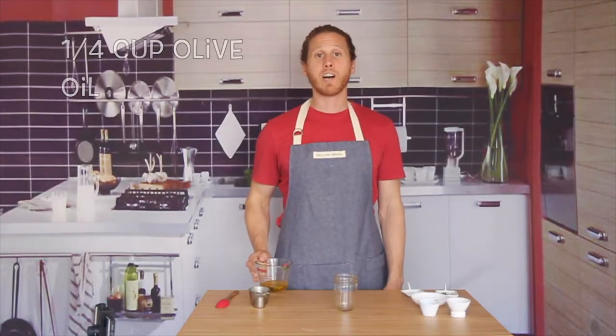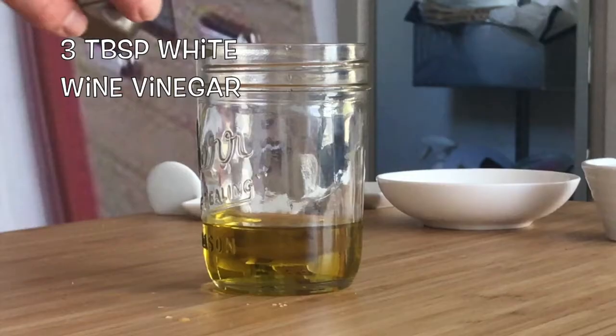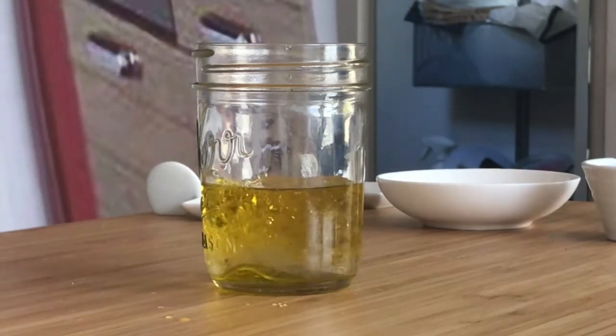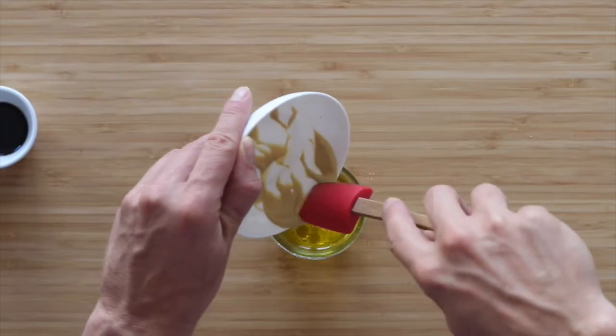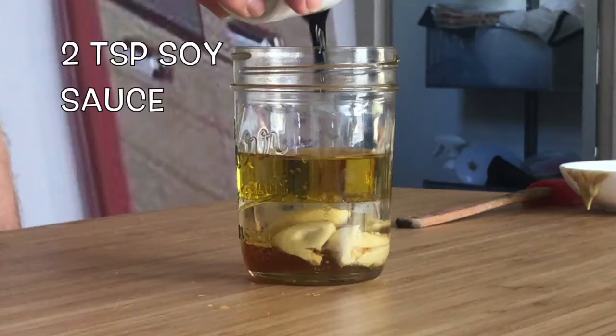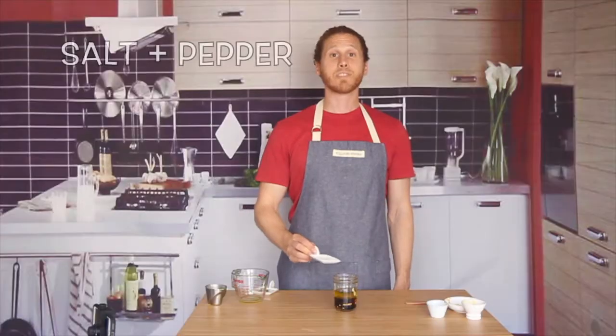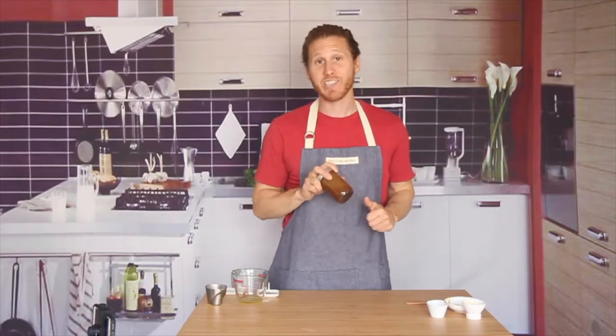Let's start with our soy mustard dressing. We'll use a quarter cup of extra virgin olive oil, three tablespoons of white wine vinegar, two tablespoons of Dijon mustard — Dijon, which of course in French translates to Dijon — one tablespoon of honey, two teaspoons of soy sauce, and a little bit of salt and pepper to taste. Put a lid on this and shake it up.